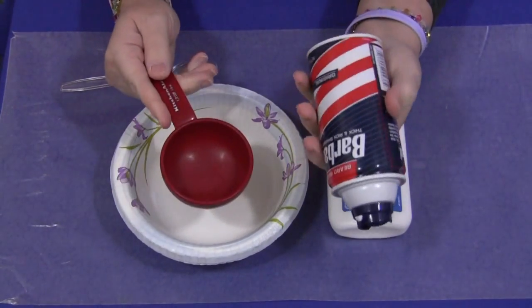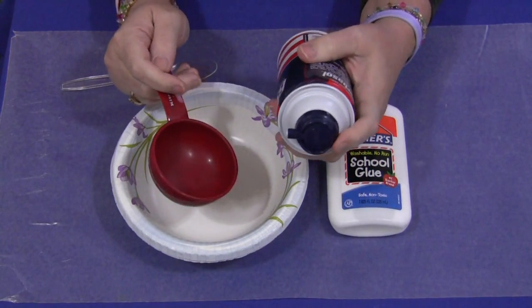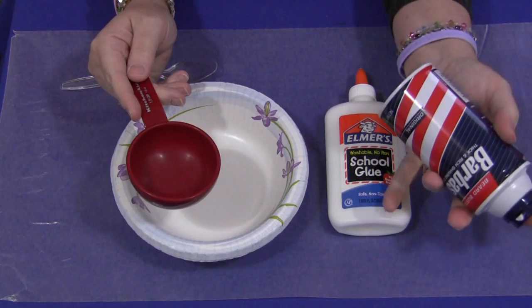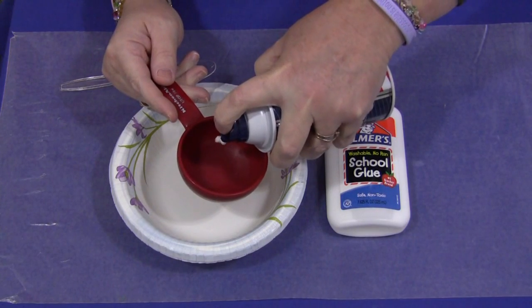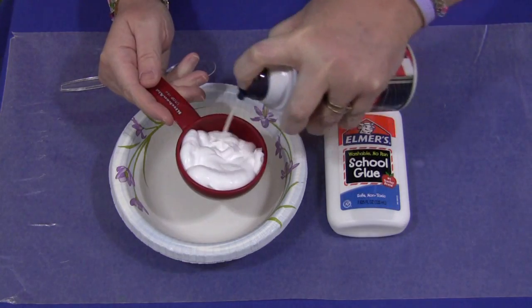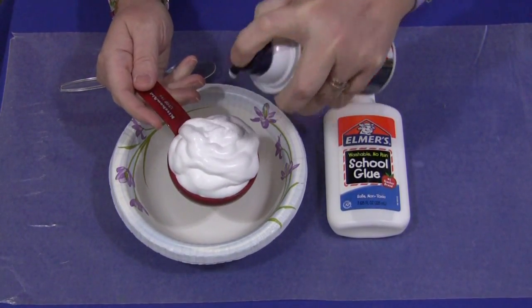I don't have an exact science to this. I do pretty much equal parts because I like the consistency of that. You may like to use a little bit less shaving cream or a little less glue — that's totally up to you. You've got to experiment and find what you like and what will work well with your early learning environment. So I'm just going to do a half and half here, a little more than half for the shaving cream.